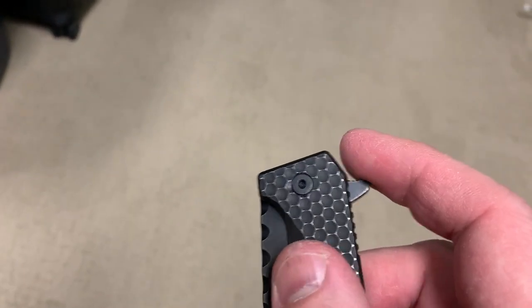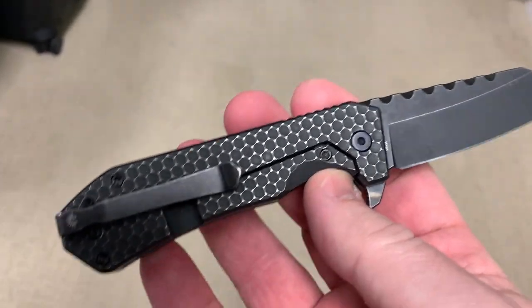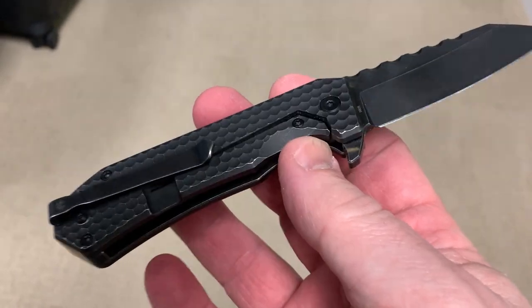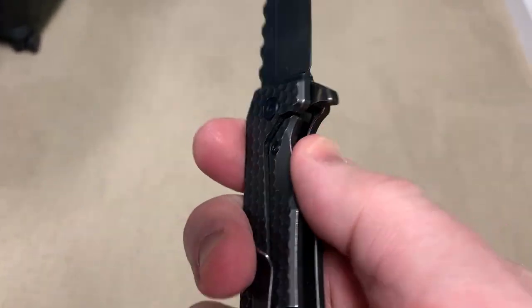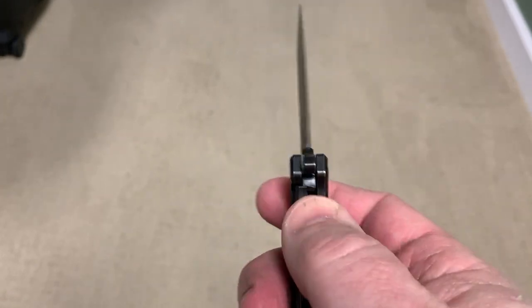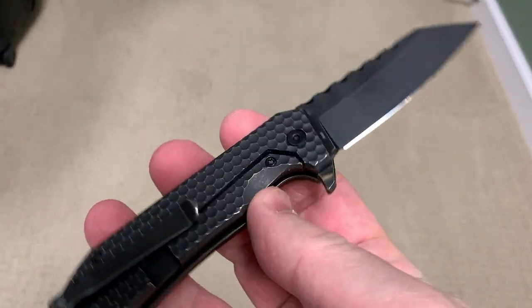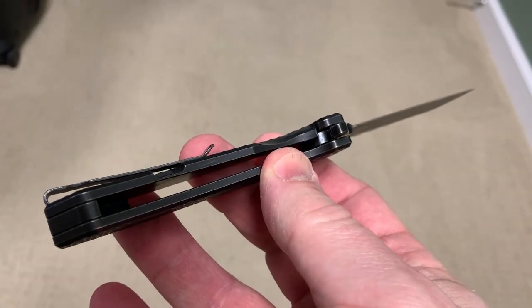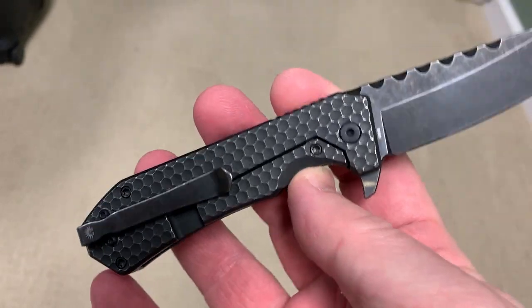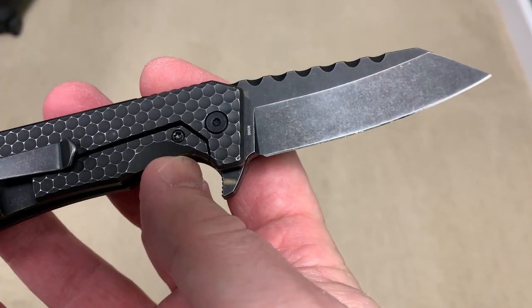This knife is fast — you just barely put your finger on this gigantic flipper and touch it and it's already open. It's as fast as an automatic knife, it really is. It's frame locked. Extreme quality on the frame lock — it engages tight, it's very easy to disengage as well, but it engages very aggressively and really hangs on to the blade.